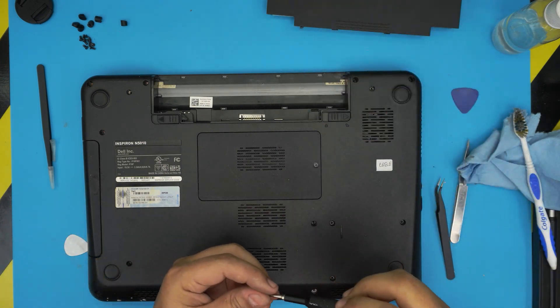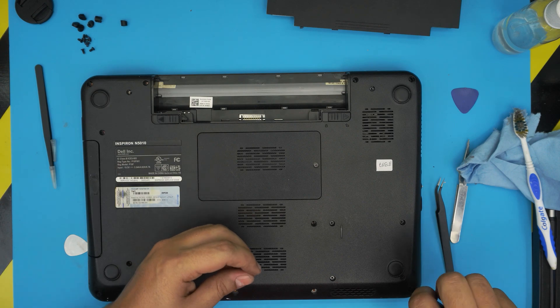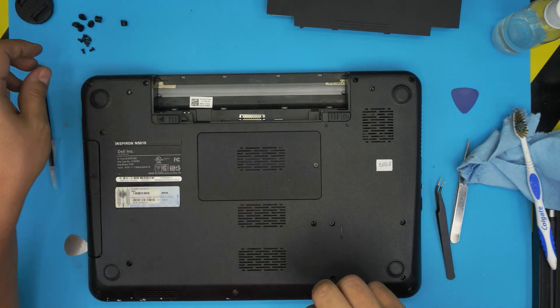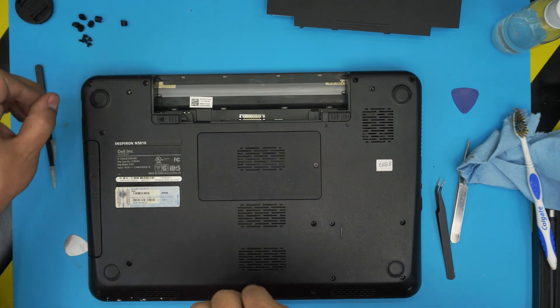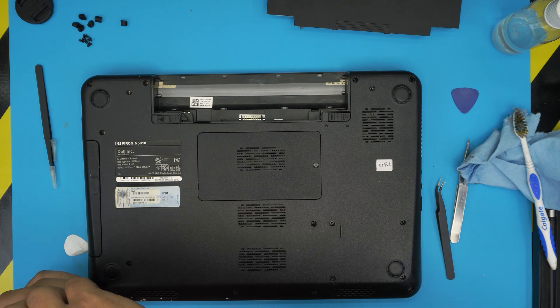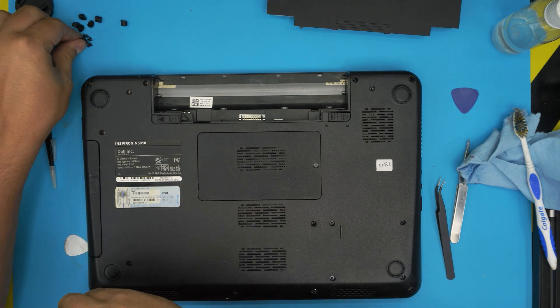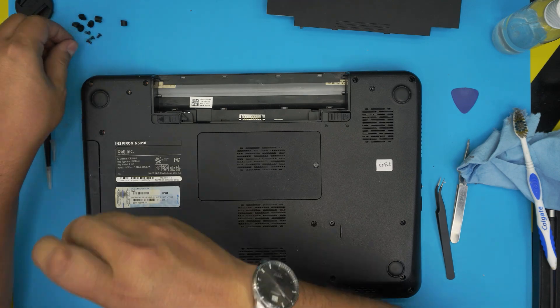That will be all for servicing your Dell Inspiron N5010. If you have any questions or requests, feel free to leave them in the comments — I'll try to answer them as soon as I can. As always, thanks for watching, and I hope to see you in my next video. If you liked this video, click that like and think about subscribing to support the channel.